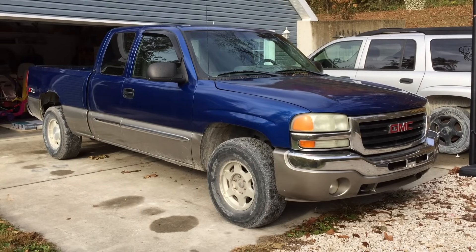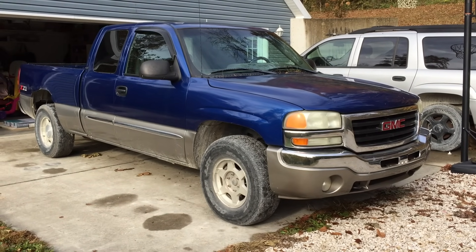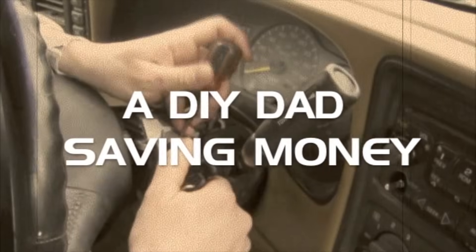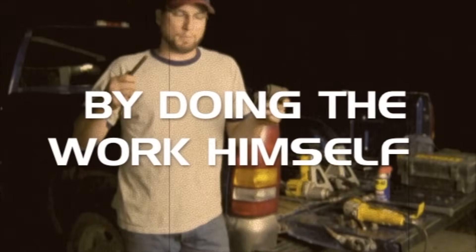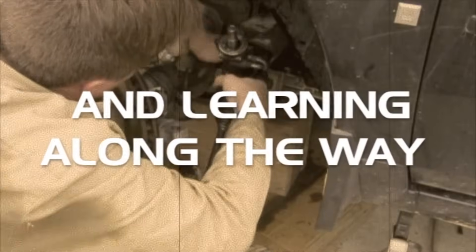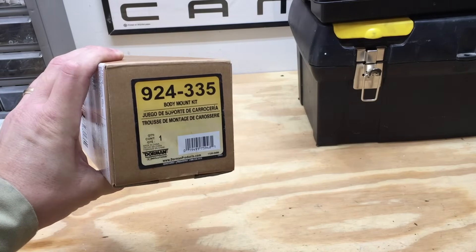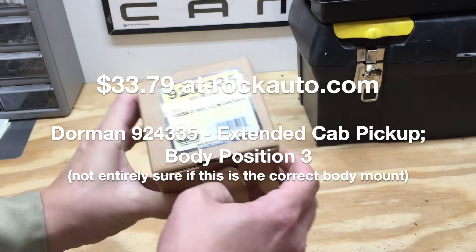In this video, I'm going to be replacing a body cab mount on this 2003 GMC Sierra Extended Cab Pickup. This is a replacement mount I bought online. It's part number 924-335 — a Dorman replacement part.